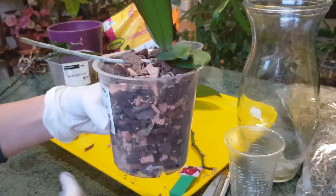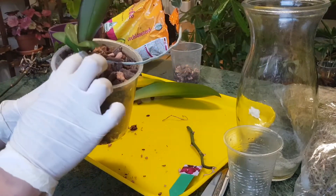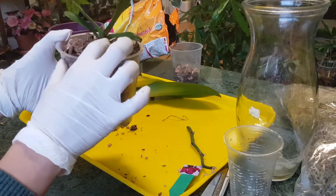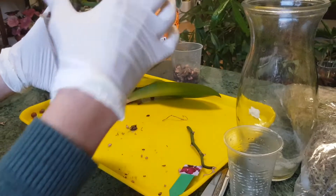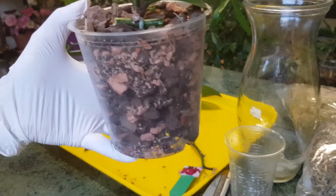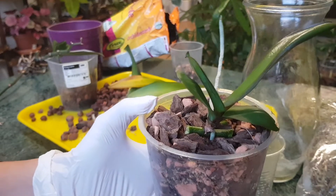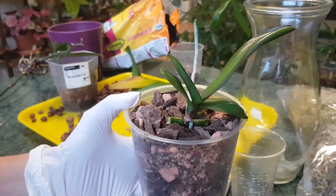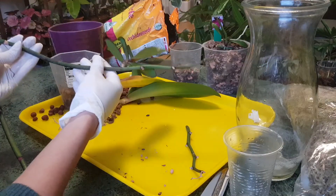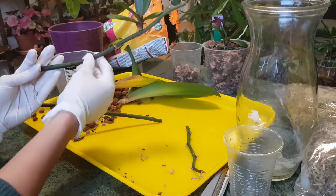This is how it will look. I'll stabilize it in a moment and water it, but I will not make the medium completely wet. I won't dip the whole pot in water as many suggest doing for 15 minutes. Instead I'll just let the water run through the medium and out through the drainage holes — I don't want to risk rotting by soaking it.